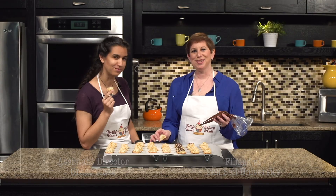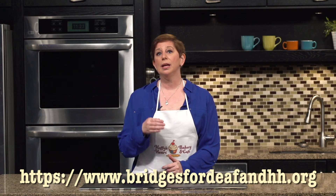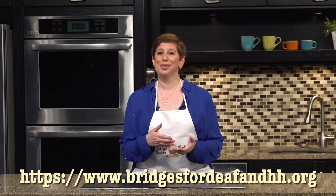Thanks for joining us. Thank you so much for watching. If you want more information on the disability that you learned about today, click on the link below and please subscribe to our channel. Peace, love, and happiness.